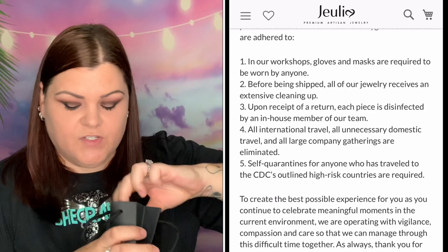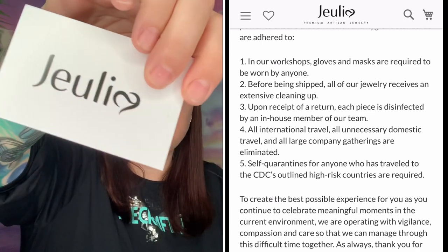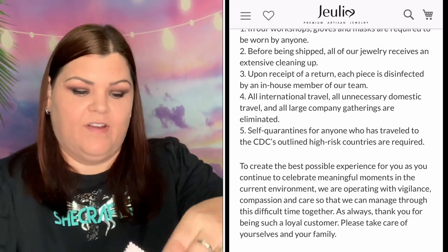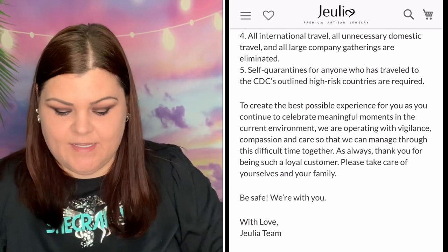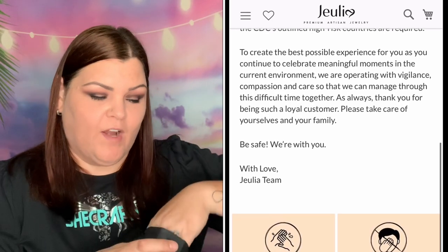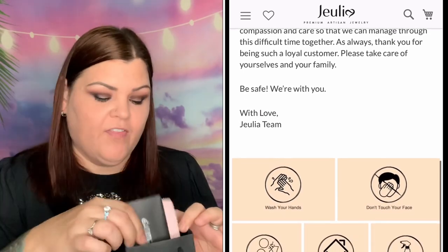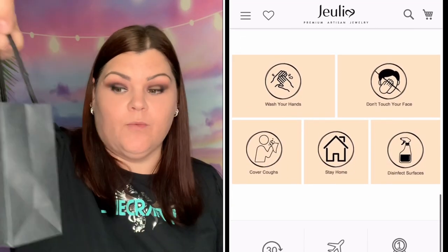Inside is a gift card and a cleaning cloth, so you can write your own personal message on the card and stick it in there. Down inside is the cleaning cloth, which even has their logo on it, so you can keep your jewelry clean and nice between usages.